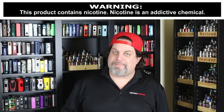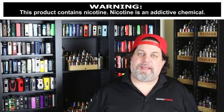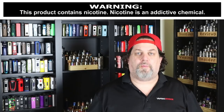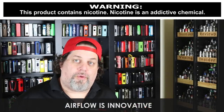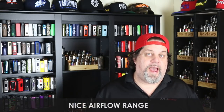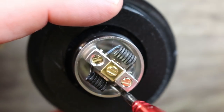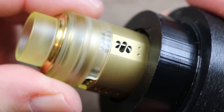Now the pros — and believe it or not there are quite a few. First pro: this thing is a cloud chucker, it can really put out the clouds. Even though it's a cloud chucker, it's got very middle-of-the-road flavor, but that's what you get when you're talking clouds versus flavor — you sacrifice one for the other. The airflow is innovative and I've never seen anything like it. It's got a nice airflow range — you can really fine-tune how much air you send through this RDA, and the airflow is actually smooth. It's got a nice big deep juice well, I like the coils they included, the flat edges on the barrel give you a nice grip when taking the atomizer off a mod, and the build quality is there — Vapefly makes some nice stuff.